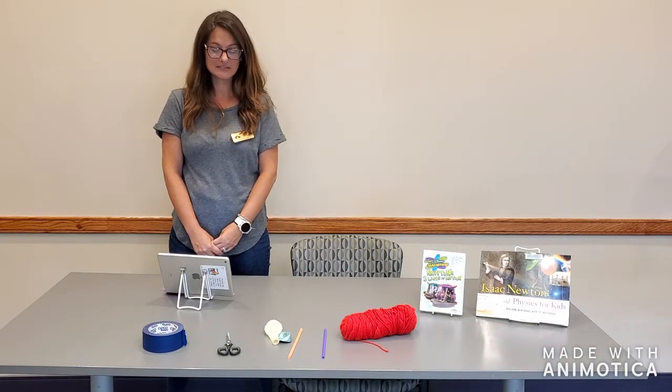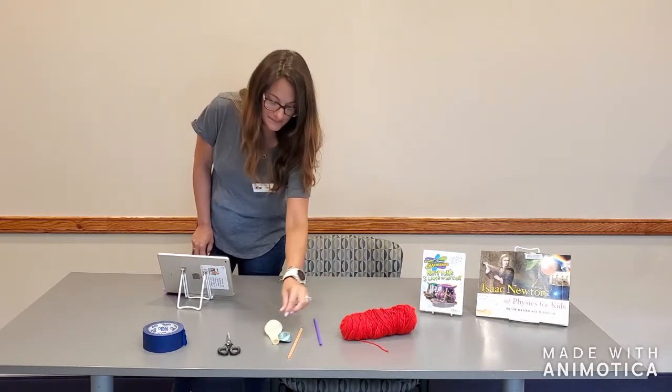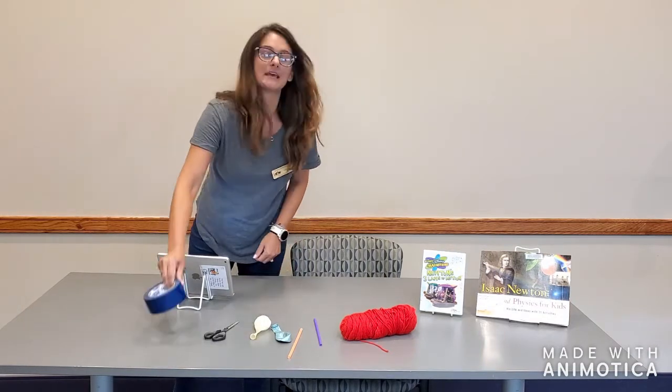Today we're going to need some yarn, some drinking straws, some balloons, some scissors, and some tape.